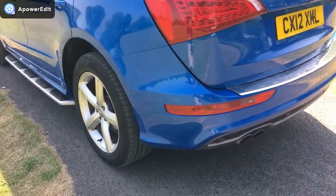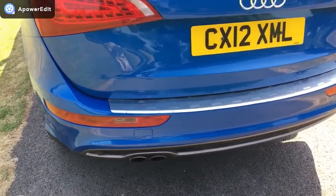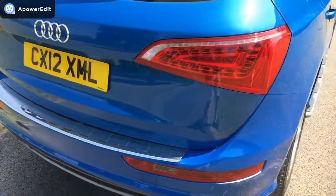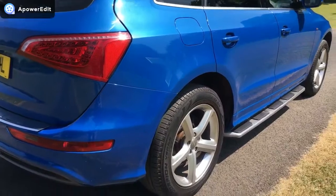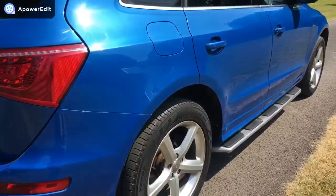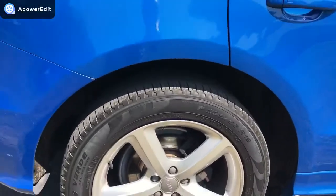Around the back of the vehicle, again, clean as a whistle. Just coming around to the offside of the car — it's a bit glary. It's a lovely day but the sun does play merry hell with doing these videos, unfortunately. But the offside here is like looking down a mirror on the side of the car — so clean. The paintwork is so fresh and original, which is lovely.